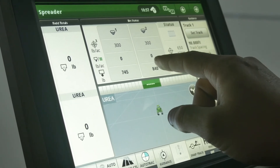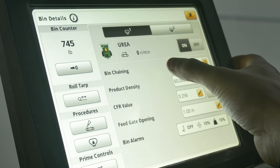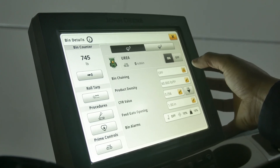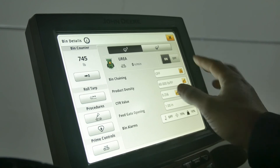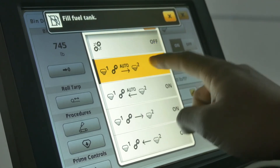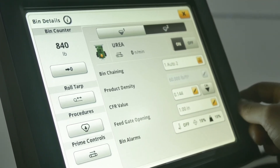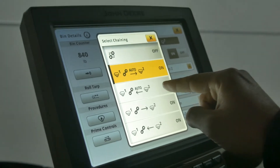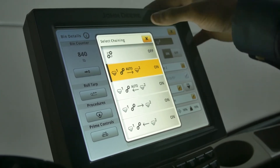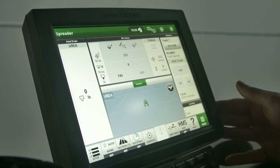Coming into the product menu, we're going to talk about bin chaining. This is why it's important to have both products set the same when spreading the same product. Bin chaining allows you to run so that when the front bin is empty, it will automatically start the second bin spreading — that way there are no skips or gaps in your coverage. To do that, we select auto bin one to bin two. We'll check bin two to verify it is indeed the same. You can also chain bin two to bin one, or do it manually if your product is below your bin level sensors, but auto will give you the best performance.